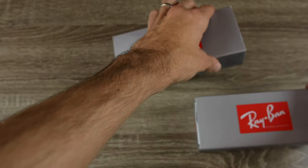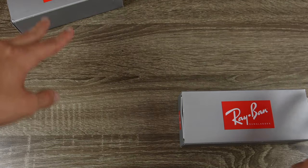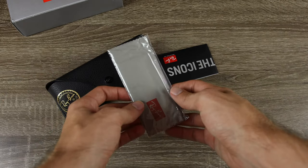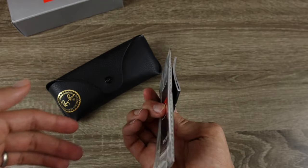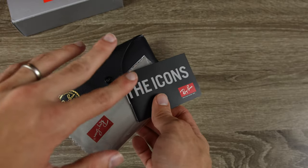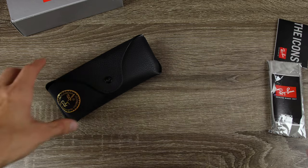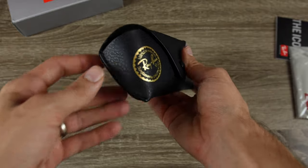Right off the bat, we're not looking good for the eBay pair. So now let's go ahead and open up the boxes. We'll pop the top up on the eBay pair — and oh wow, all the information and cleaning cloth actually slide out, which is not supposed to happen. I've opened up hundreds of real Ray-Ban sunglasses and this information should be inside the case. We can see a Ray-Ban cleaning cloth and a little Ray-Ban user manual that says Luxottica.